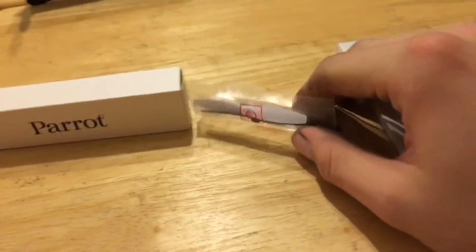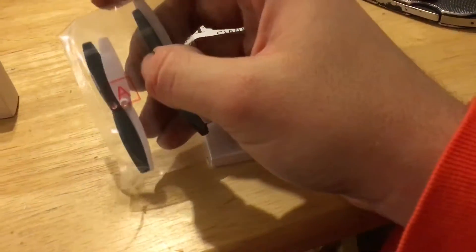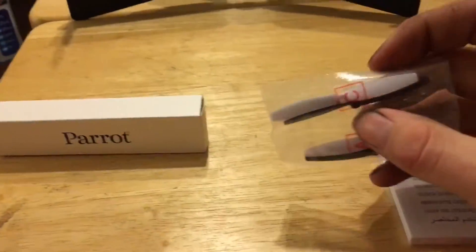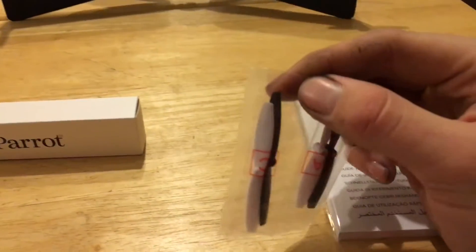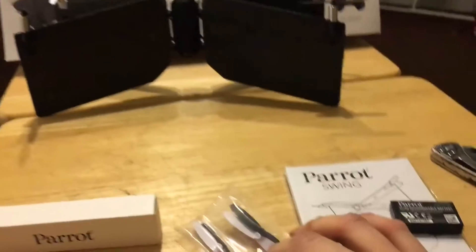You can hear my windows rattling — it's pretty windy outside, so I can't really test this outside, at least for now. Might be able to give you some indoor samples in a little bit. And here are some spare rotor blades, which are pretty cool as well.